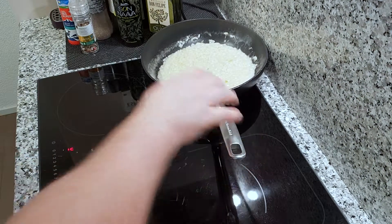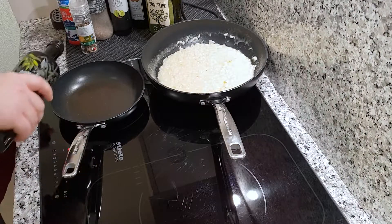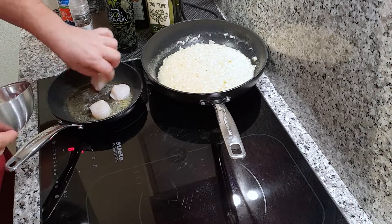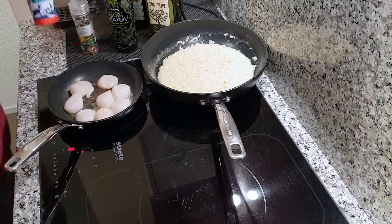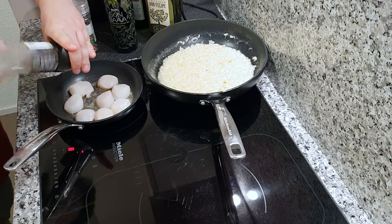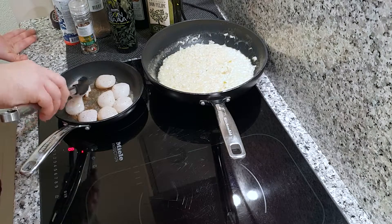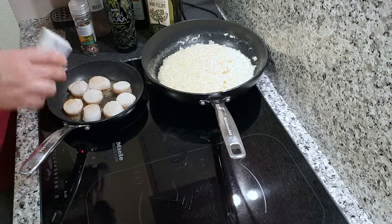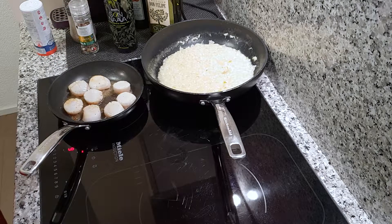So we'll put the risotto aside and let it rest for a bit. Take my favorite small frying pan, heat it until it's hot, oil in, add a small piece of butter, and I'm going to put the scallops in. We'll add some salt and pepper and wait two minutes. Now we'll add some more salt and pepper. You just wait another two minutes and they will be cooked. This is level one cooking — super easy to do, one out of five stars.